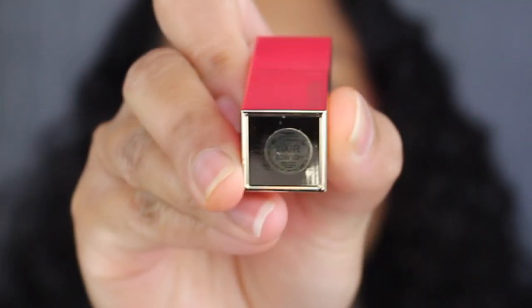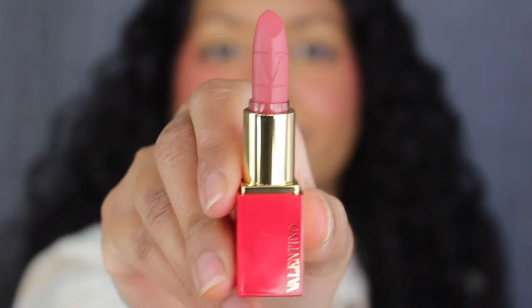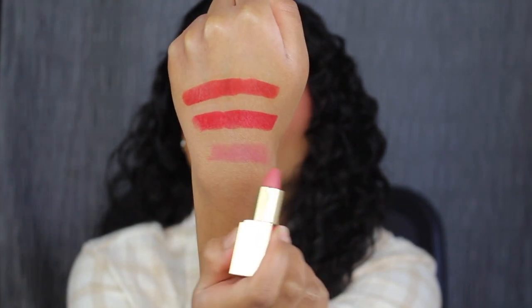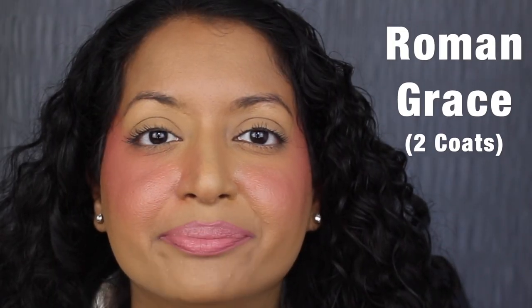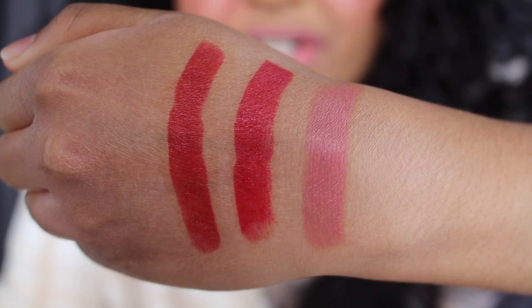Let's see what the last shade looks like. This shade is called 100R, Roman Grace, described as a romantic nude pink. This shade is way too light for me. Here's what all three lipstick shades look like swatched on the back of my hand.